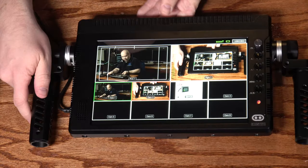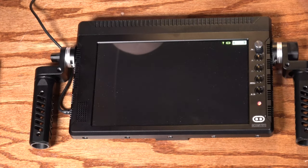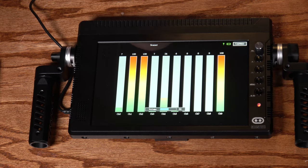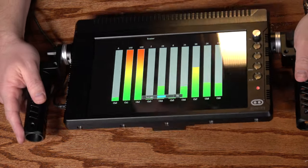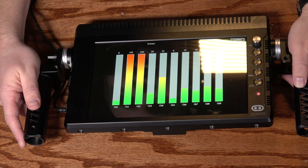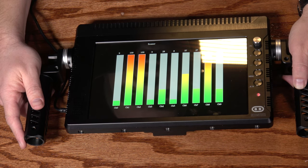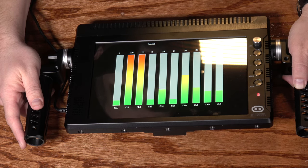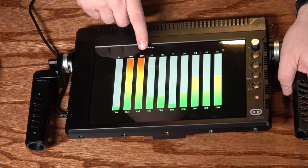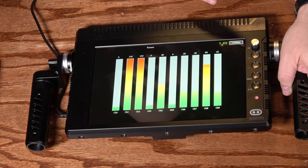I'll go ahead and put this into scanner mode by pressing the SR button. It doesn't switch back and forth particularly quickly, and the scanning function itself isn't particularly fast either — it takes a couple of seconds to go through all 11 channels. But you can very quickly see how much activity there is on the different channels. I'm transmitting on channel 2 right now, and as you can see, channel 2 is maxed out with some spillover into channel 1, while the other channels are bouncing up and down a little bit.